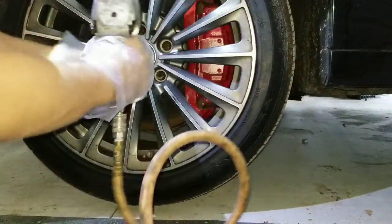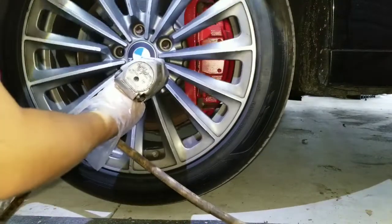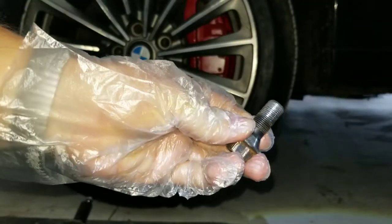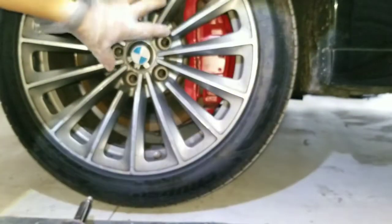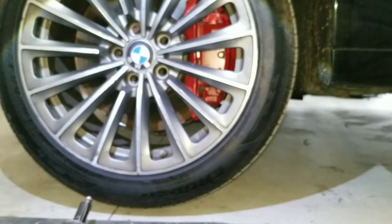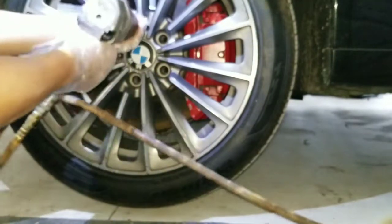With a 17mm socket I'm gonna use this to remove the bolts. You can see how bad this is - that's why I'm replacing the hub and the bearing. They come together. Because otherwise your wheel can come off and you don't want to crash. Pretty much all of them are ruined - not just the bolts but the hub itself.